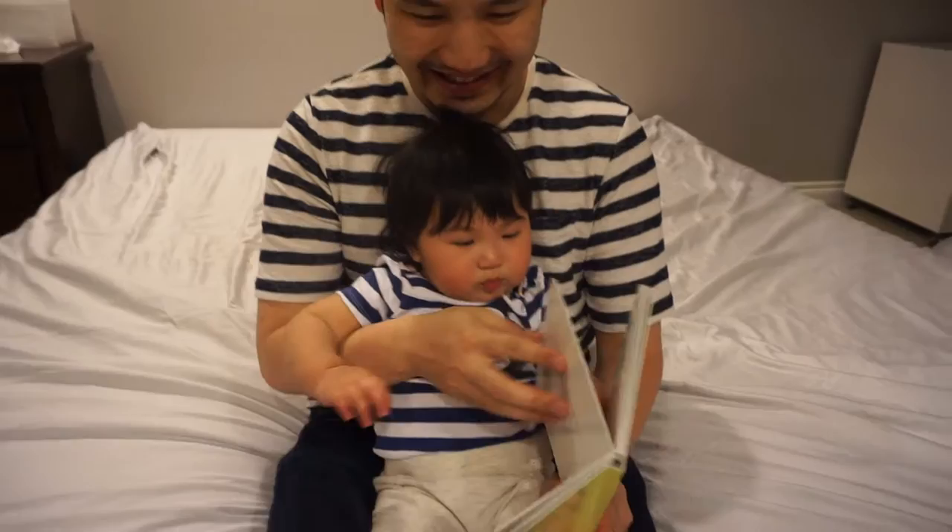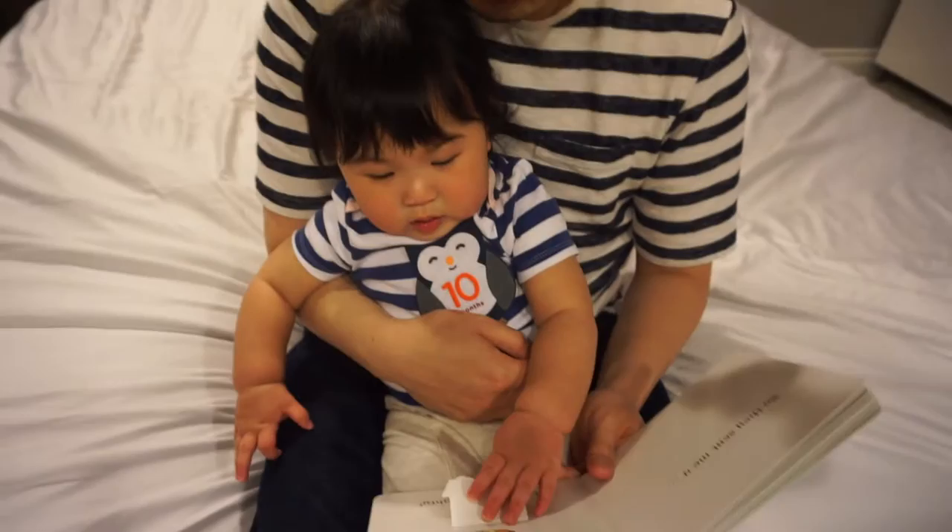She knew she wasn't going to flip the page — she got frustrated. So they sent me a monkey. He was too naughty, so I sent him back.